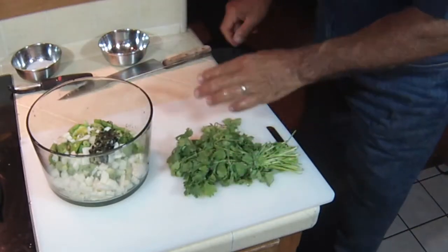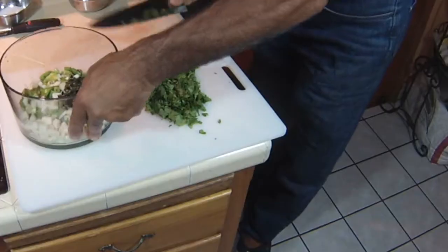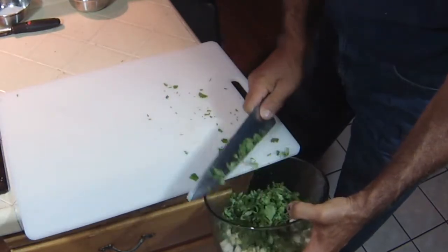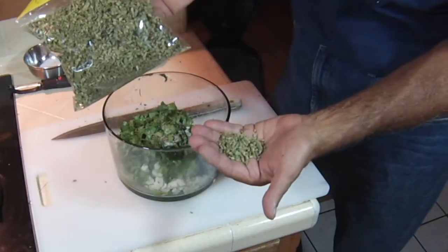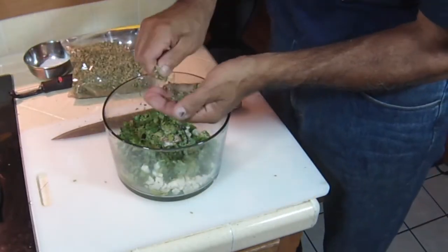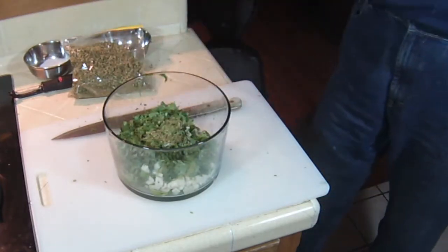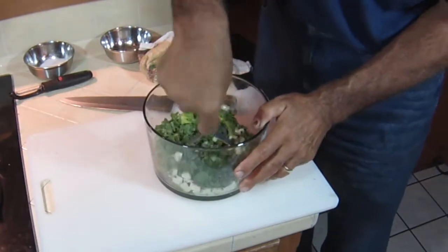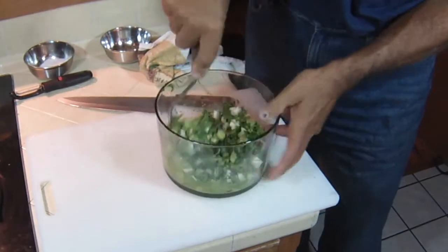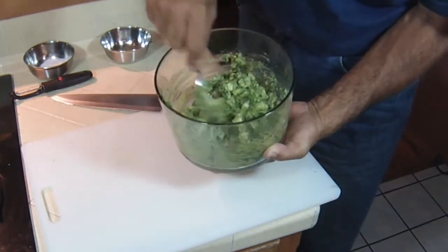We're going to add some cilantro — one of my favorite herbs. All right, that's ready. I've got about one and a half tablespoons of Mexican oregano. Of course, I'm going to crush it before I put it in to help activate it. And now for the secret tool — a potato masher.